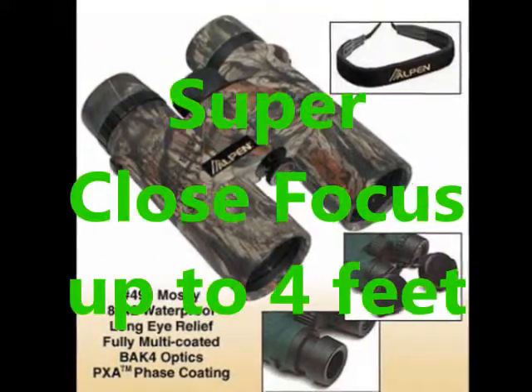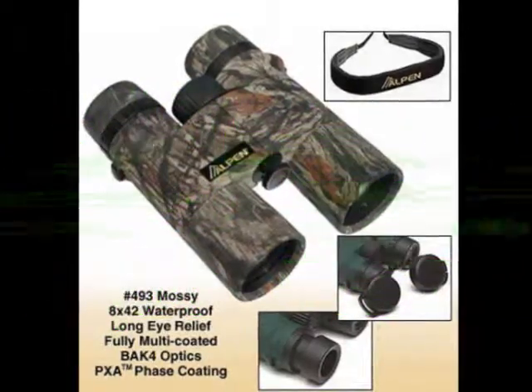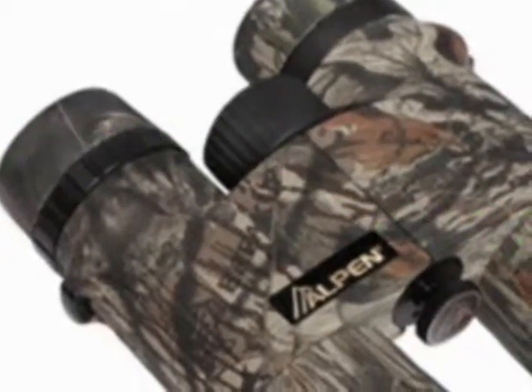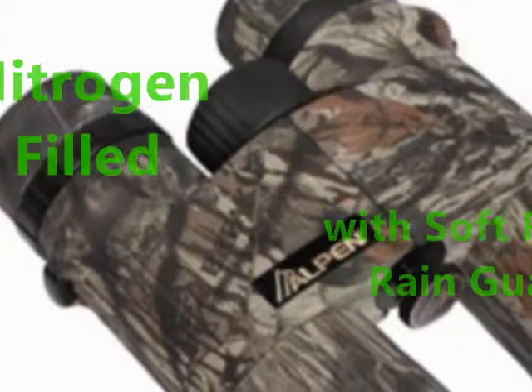Its super close focus feature can focus up to 4 feet. It is waterproof, fully sealed, and nitrogen filled with soft rubber rain guards.